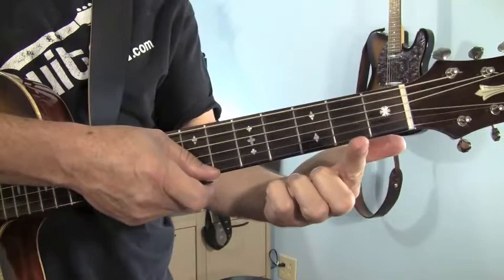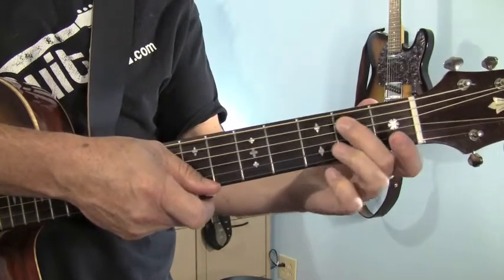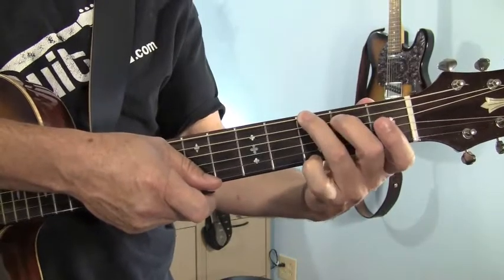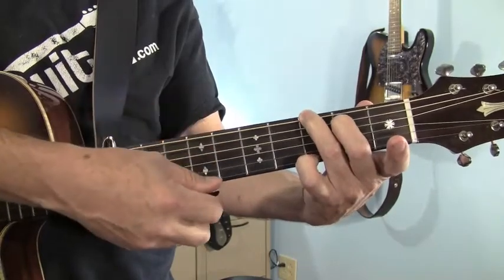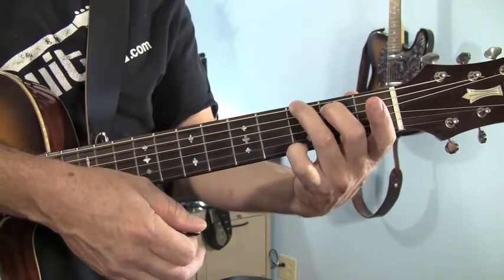For the G chord, we're going to let the first finger take a rest — it's just going to hang loose. Your middle finger plays the fifth string, second fret. Your ring finger reaches across and plays the sixth string on the third fret. And your pinky is going to curl up and play the first string on the third fret. Now you're going to play all six strings.